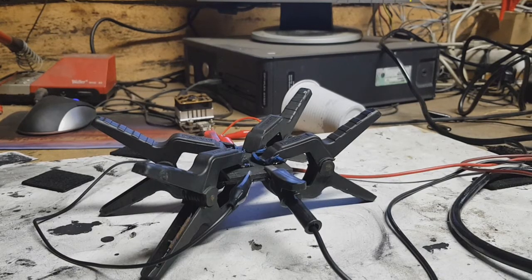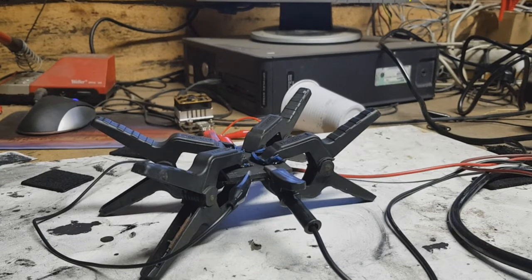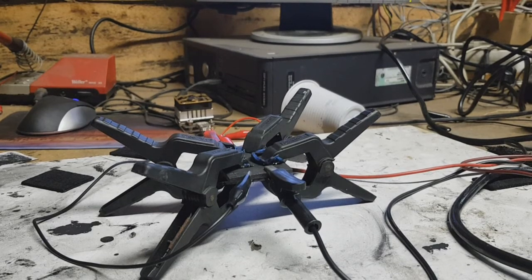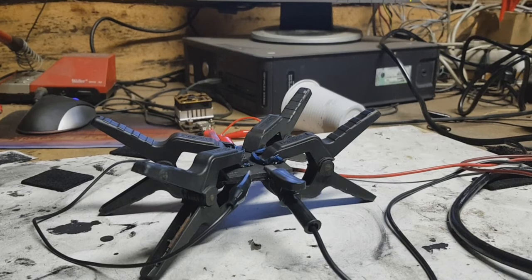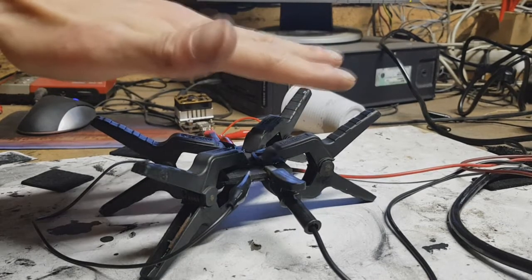Hello everybody, today I will make a small update on my zinc-ion capacitor. This capacitor is a symmetrical device, which means the cathode and anode are made from the same material. For active material I use activated carbon with a surface area of around 1600 square meters per gram. I will also buy some activated carbon with a larger surface area of 2000 to 2200 square meters per gram.